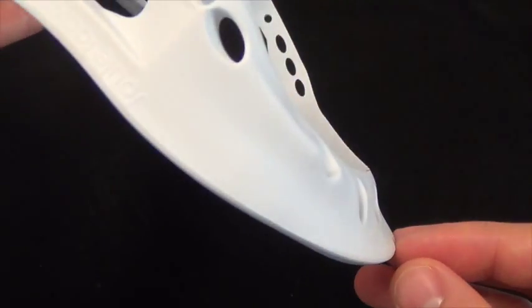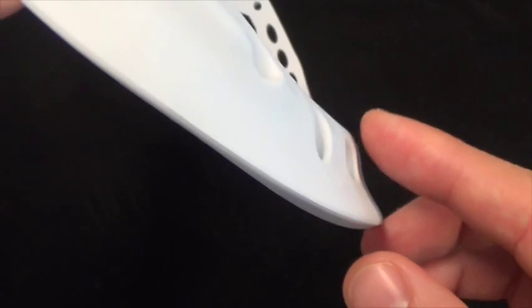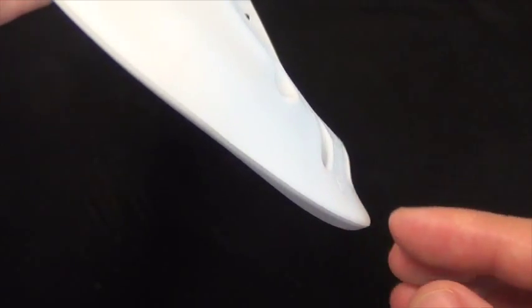The curvature on the back of the scoop actually curves in, not out, as opposed to most lacrosse heads. This is a technology that was borrowed from the golf industry, specifically wedges. What this curvature does is when it hits the ground, it's much less likely to bounce off than a curvature that goes out.